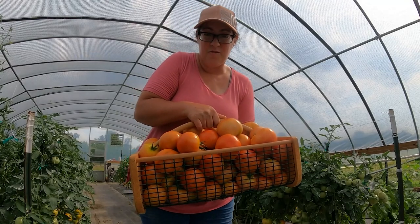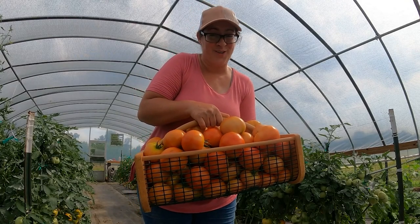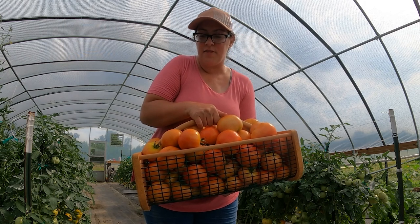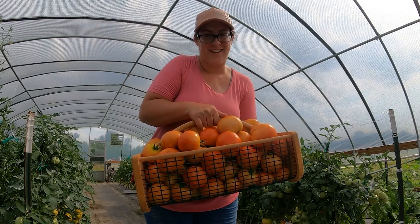These kinds of hauls are what we've been getting about every two to three days. I'm not going to use these tomatoes right away — I'm going to let them ripen for a few days inside and then they'll be perfect.